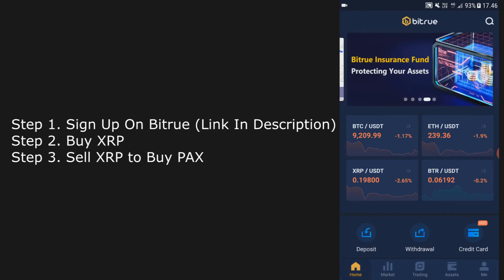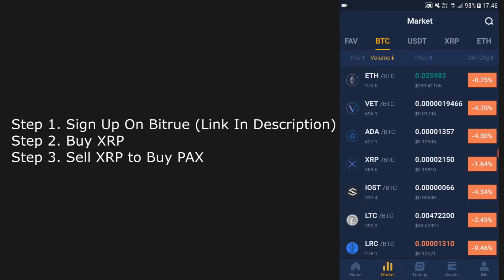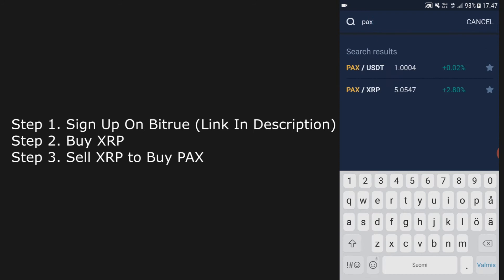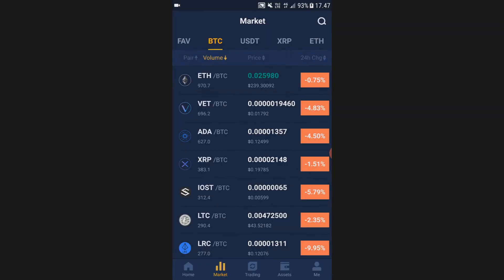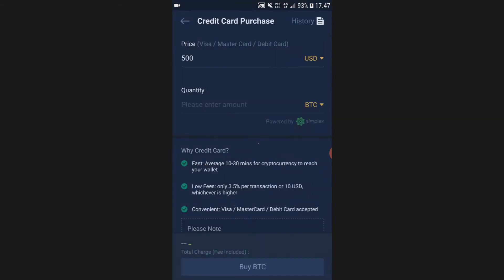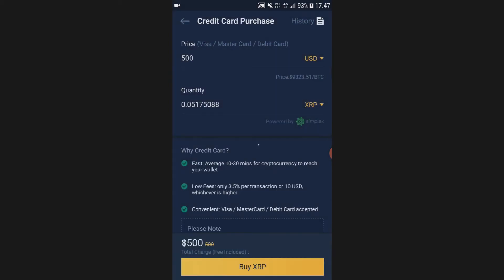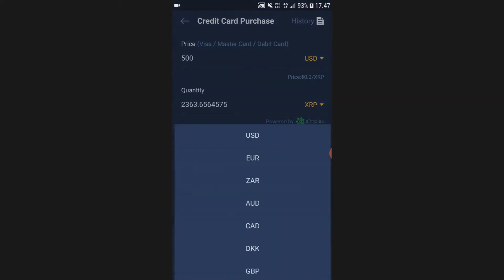After signing up, when you go home you actually can't buy PACKS straight up — you have to first buy XRP and then trade that XRP to PACKS. So what you want to do is first go to Home, hit Credit Card, and then buy XRP. Click the BTC icon and change it to XRP.